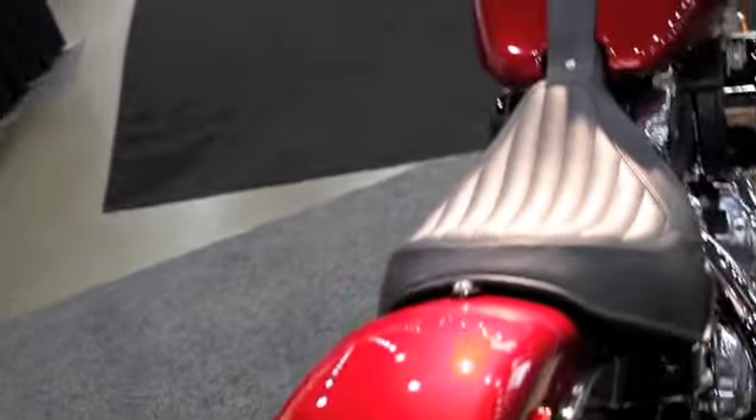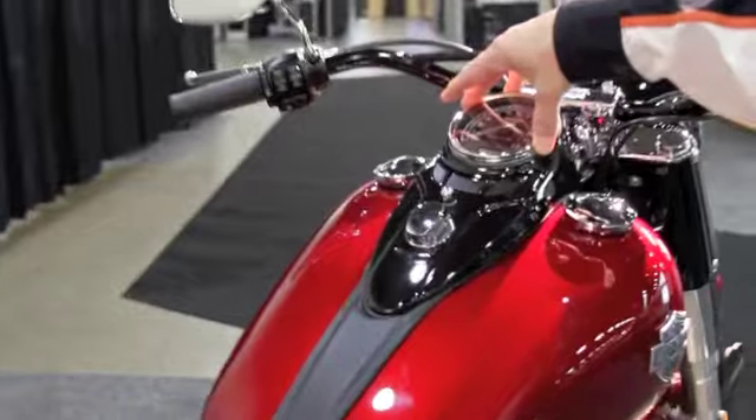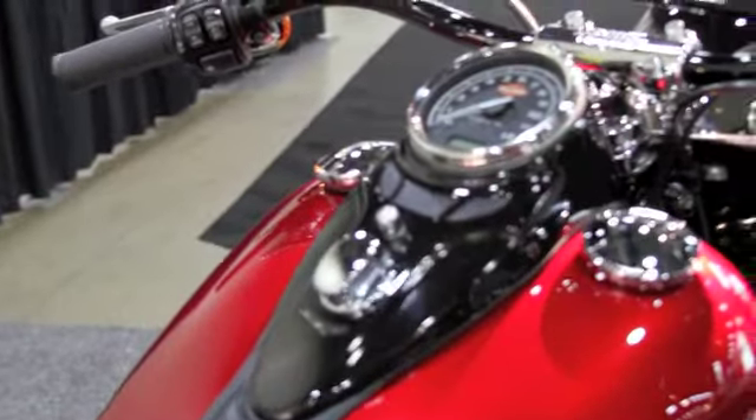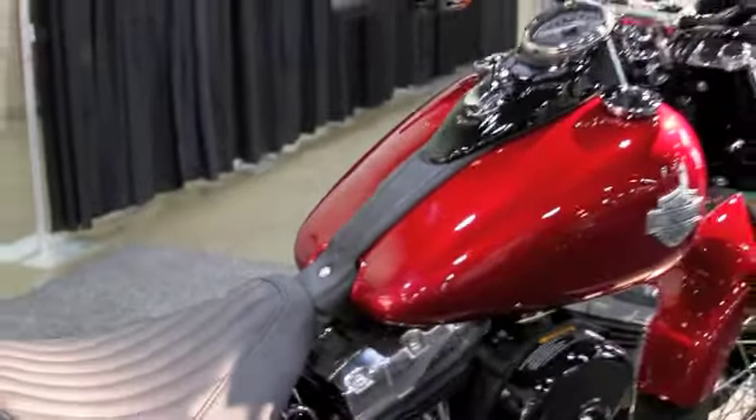Some other nice vintage features on it are the cat's eye console in vivid black and the really nice elegant tank strip. This is the tuck-and-roll seat pattern on the motorcycle.